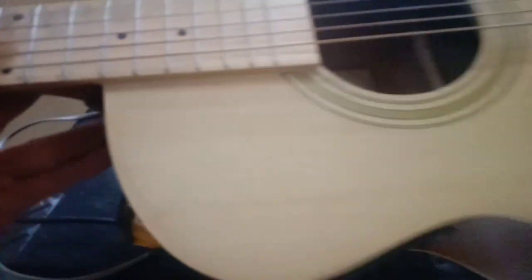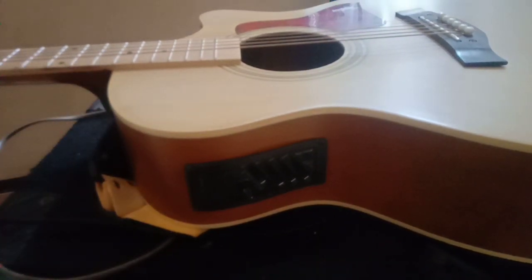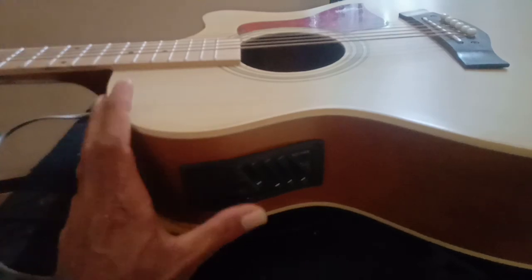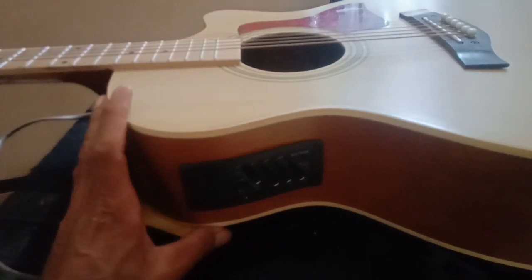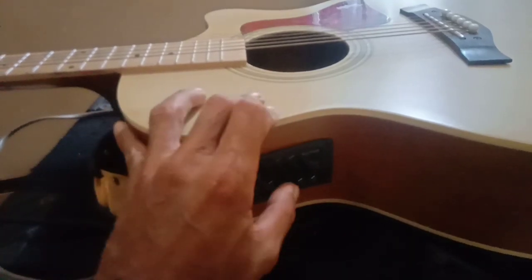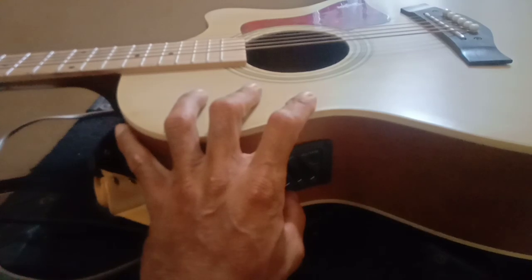Bocoran harga: kemarin saya beli gitar ini di bawah 1 jutaan, lebih kurang 750 ribuan, sudah termasuk ongkir. Terima di rumah, aman. Buat teman-teman yang pengen beli gitar murah, teman-teman harus perhatikan hal ini. Oke, kita lanjut ke gitar yang satunya lagi, yang warna hitam.